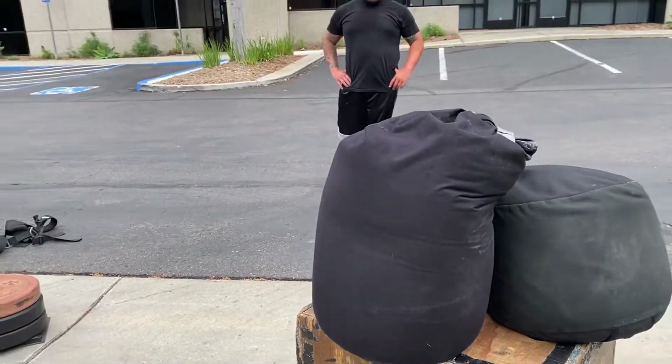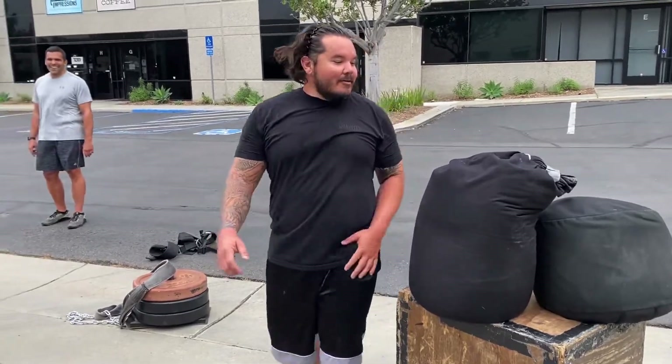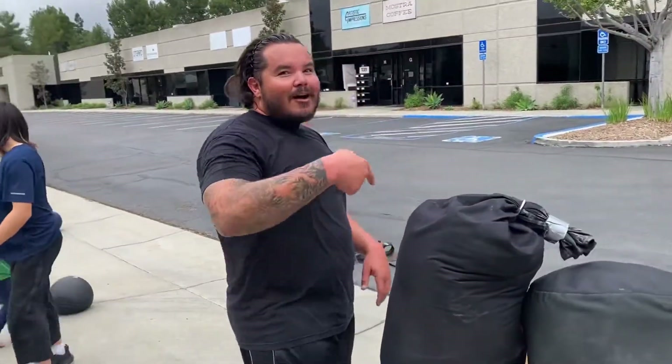Bob, what are you working on? Let's see it. So Bob's focus is heavy lifting today — if you expect me to talk while I'm lifting, we're having a whole conversation here.